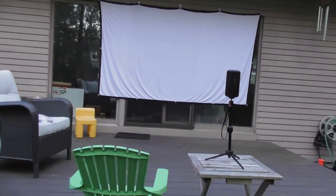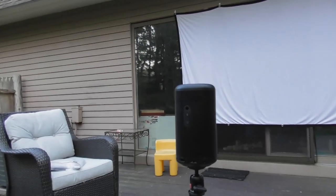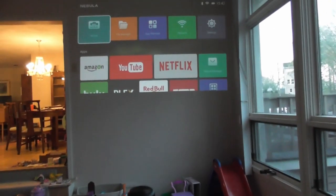I set up my projector about 8 to 10 feet away from a wall or a screen. Both projectors have 200 ANSI lumens, which means if you're outdoors, you'll want to start using this at dusk. When you're inside, just find a somewhat dark room — pitch black is going to give you an optimal experience.